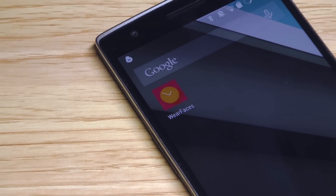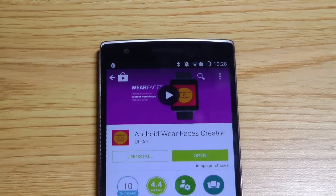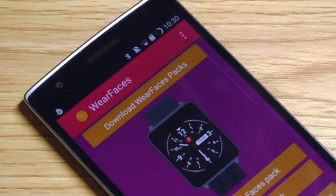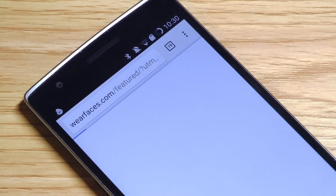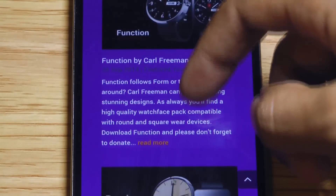The best app that lets you download custom watch faces is called Wear Faces and can be found right in the Google Play Store. Once you've downloaded it, you'll be able to browse a nice selection of different watch faces created by several different people in the smartwatch community. There are around 20 different watch faces including round and square that all look very well done.